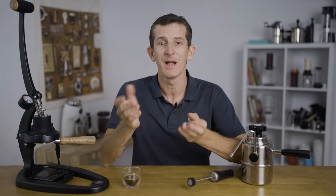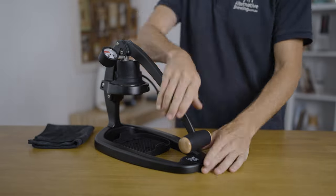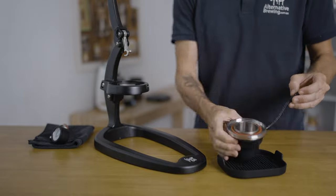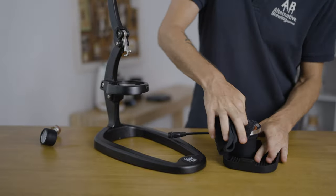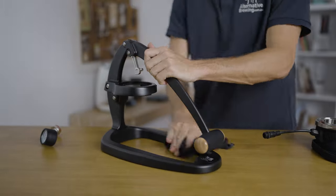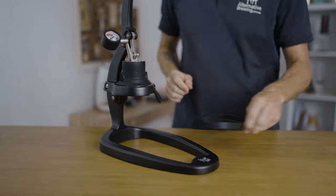You can completely forget about the expensive and tedious maintenance or water filtration that comes with having an espresso machine at home. Breaking the Flare 58 down for maintenance can be done in minutes, and Flare only recommend cleaning everything with hot water rather than using any detergent on any of the parts. Then wiping it all dry before placing it back together is a super simple way to keep the Flare 58 working for years to come.